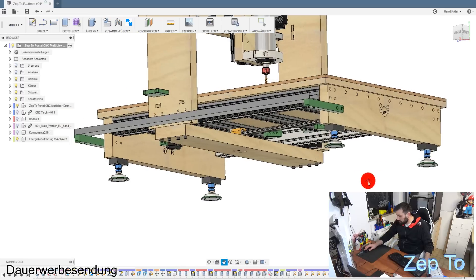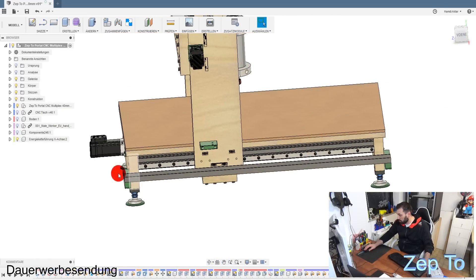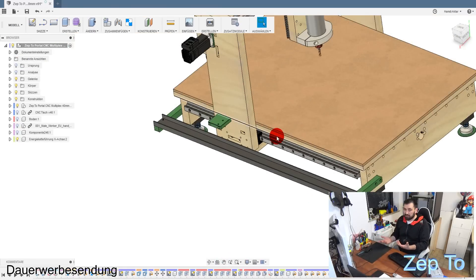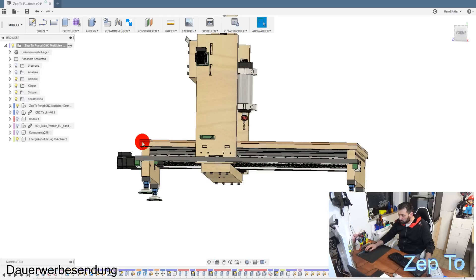Was jetzt noch an der CNC dran ist, das sind die Energieketten - die Schleppkettenführung aus Alu. Die habe ich auch schon draufgebaut. Ich habe in die Konstruktion mit Absicht die Schleppkette nicht integriert. Die zu integrieren ist kein Problem, aber die zu animieren ist einfach sehr zeitaufwendig. Daher habe ich das einfach weggelassen. Die Schleppkette ist jetzt hier und von hier oben befestigt.